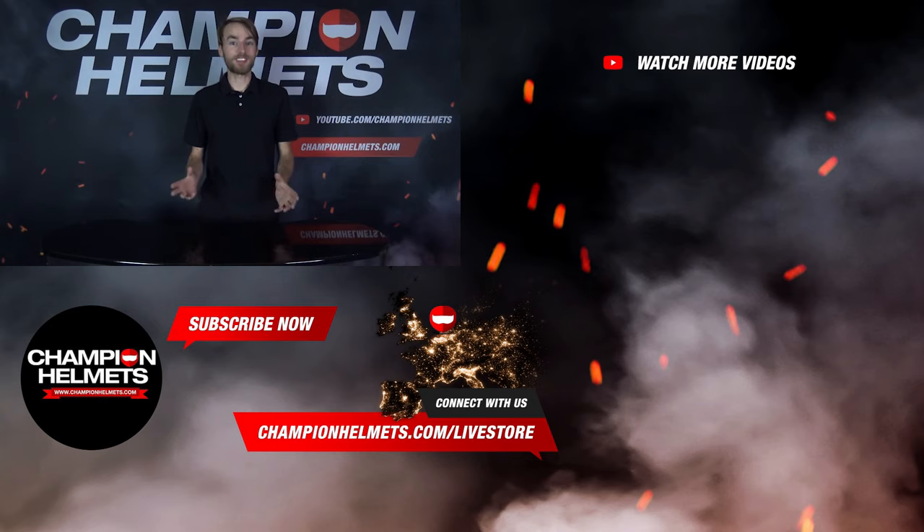If you do realize that your helmet isn't a good fit for you, please return it to us and we'll be happy to exchange it for you. If you liked this video, please consider subscribing to our channel to view more of our content. My name is Keegan with Champion Helmets, and I hope to see you again soon!